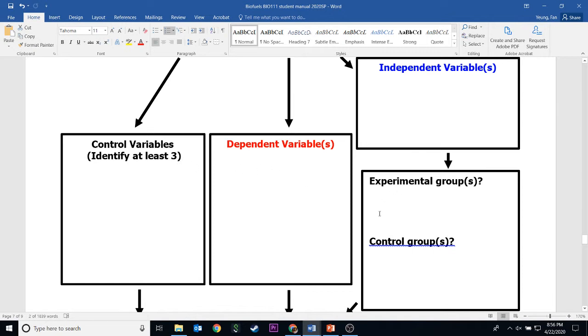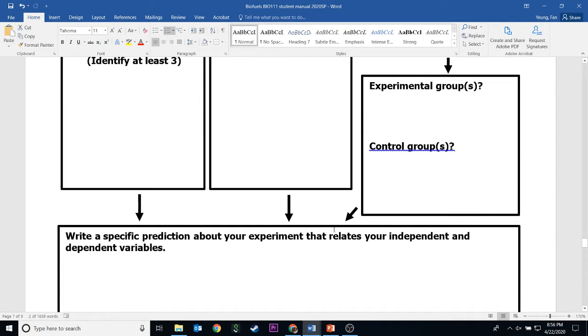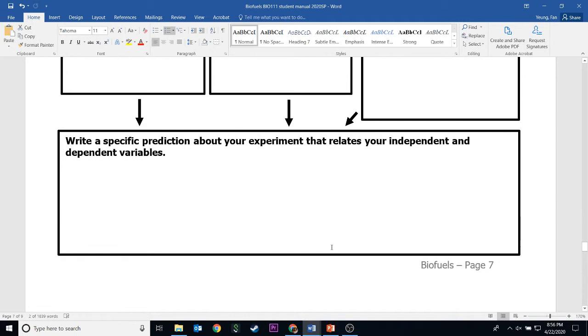My experimental groups will be one tube with pectinase and one tube with cellulase, plus the coffee grinds. The control group has coffee grinds with no enzymes. You fill out this table based on the answers you already have from the top.